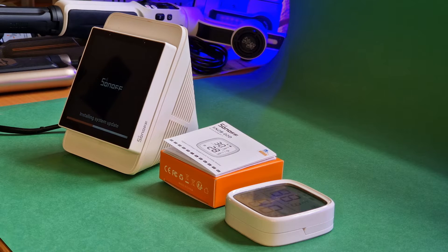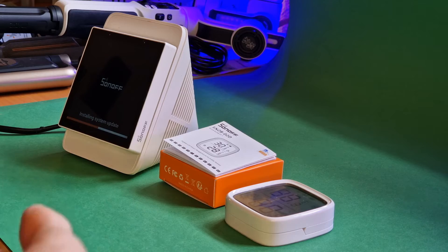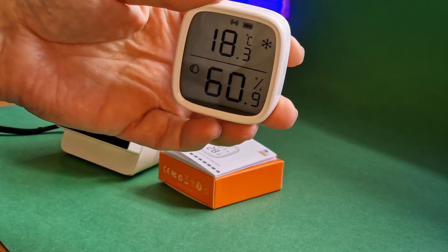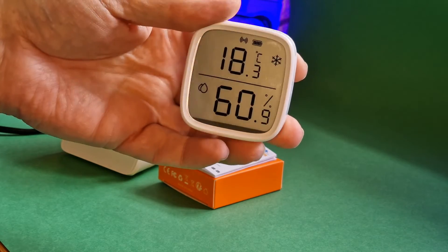I mentioned in the blog that I got a cheap temperature sensor — again Zigbee — from AliExpress. Not in the same league, don't get me wrong. But something that did occur to me: the display on the Sonoff unit has good contrast when you're looking straight at it — very good — but if you go off-center, it's not so good.